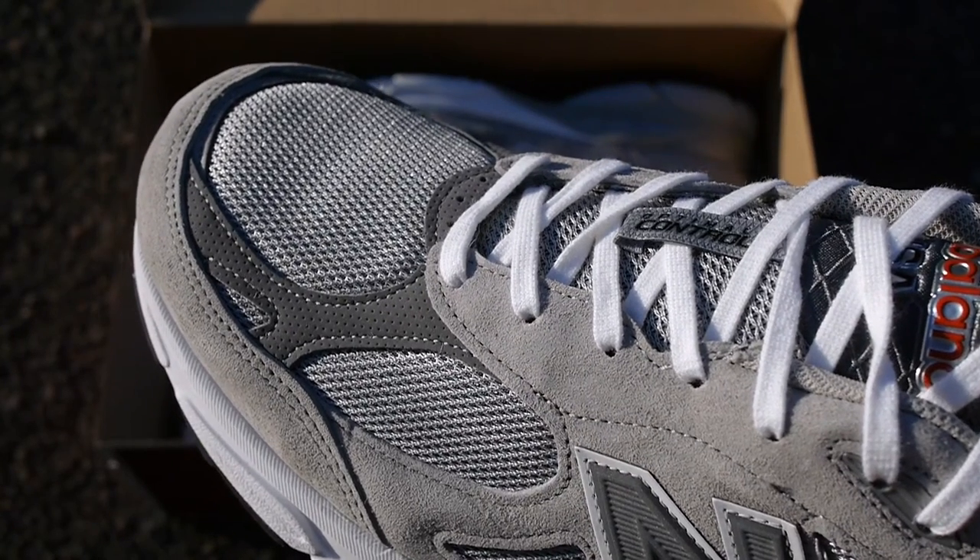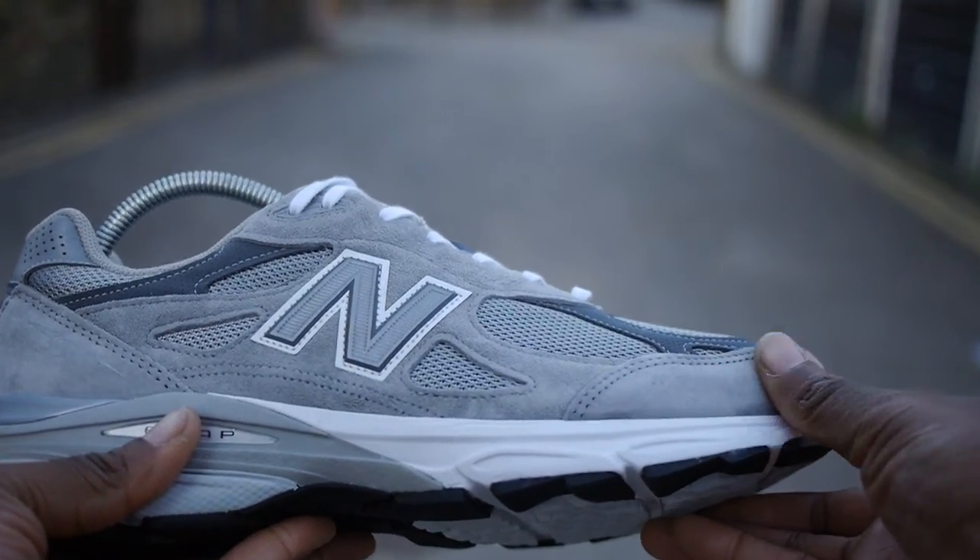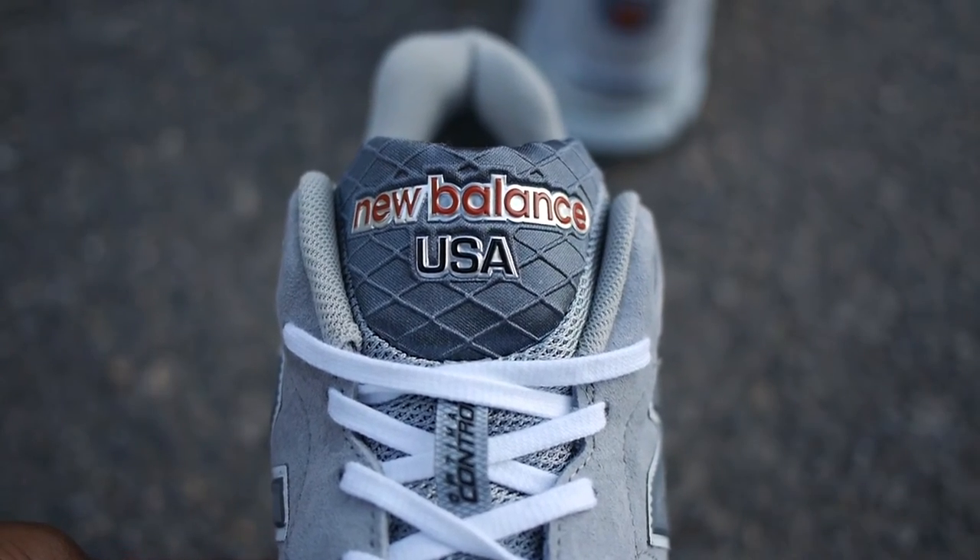Overall, everything about this shoe just screams quality. The materials are spot on. The suede is so soft it's actually soothing to touch. I love the little details around the shoe, especially on the tongue.